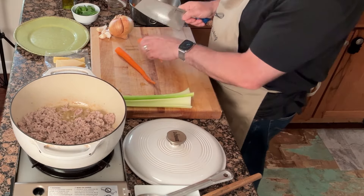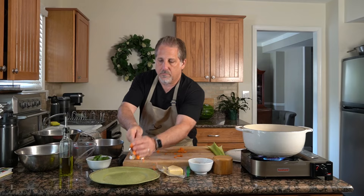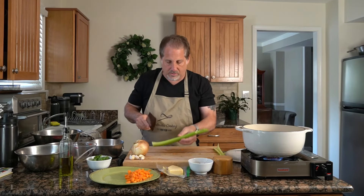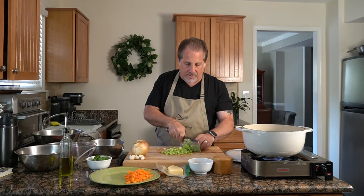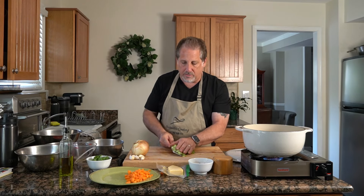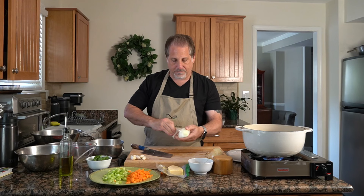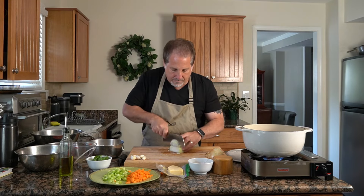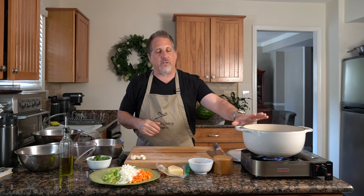When we cut up vegetables for bolognese, they don't have to be perfect — you want them to be somewhat uniform. I'm not worried too much about how these look. Let's give the meat a stir — the juice is really starting to reduce down, this is looking great. Celery — cut these ends off, I'm going to save those as well. Try to cut these in strips; just make sure they're all somewhat uniform. Check on our meat — we're starting to develop some brownness on the bottom of that pan.